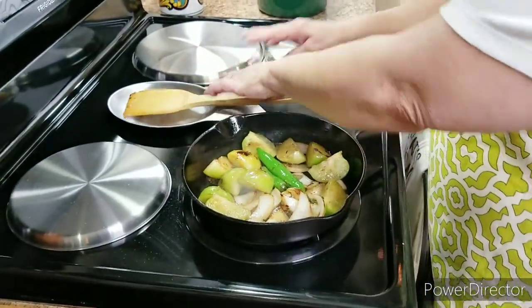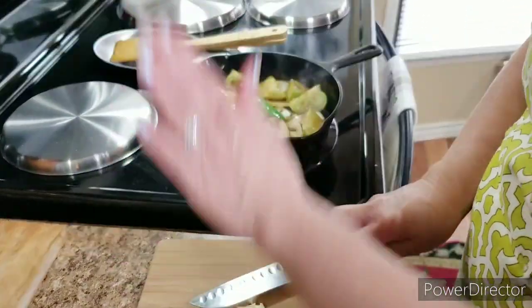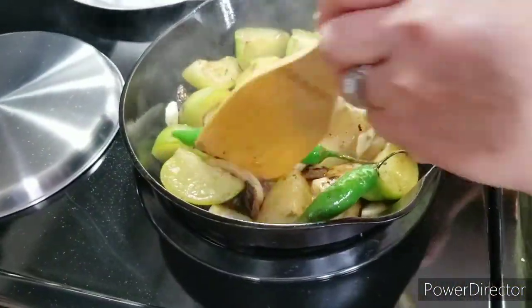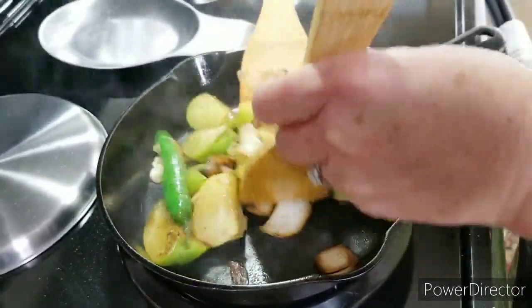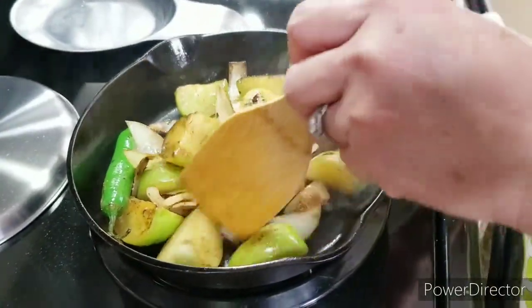Now that everything is roasted really nice, I'm gonna put in my garlic. I'm gonna give it just a quick mash like this so that it can release its maximum flavor, and I'm gonna put it in there for just one minute because I don't want it to burn. Just continue tossing it around.